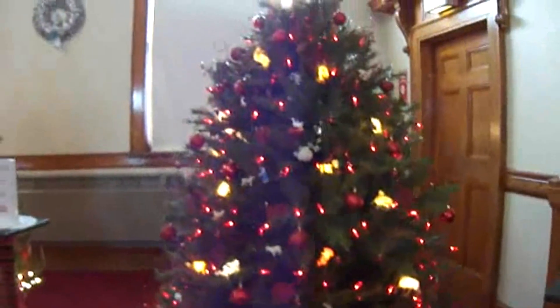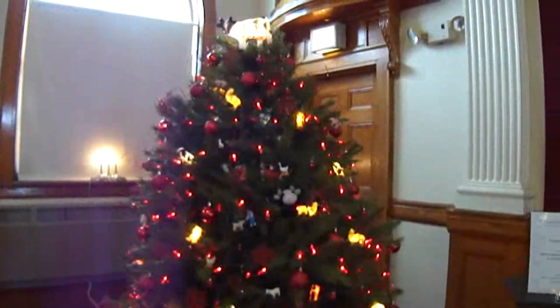Okay, here we have the farmer's Christmas tree. Look at that — the cows on top. Now what's cute, look at this, it's full of ornaments.